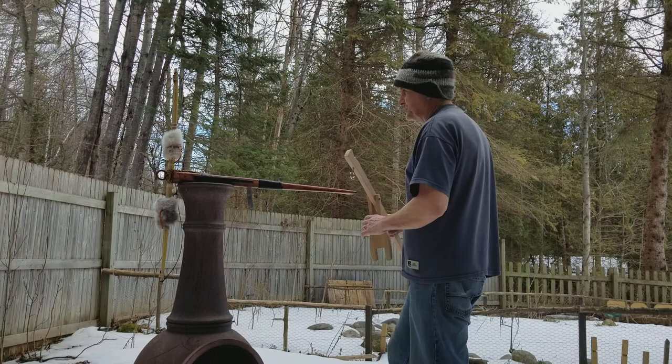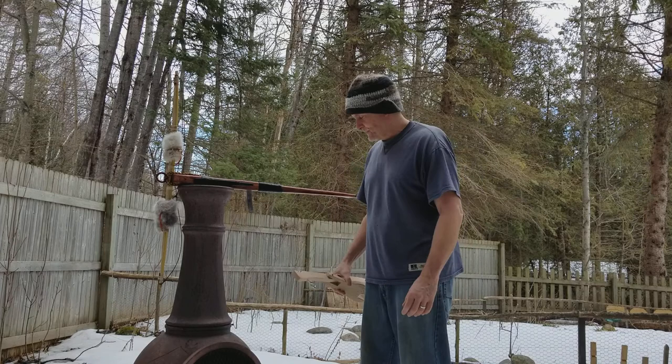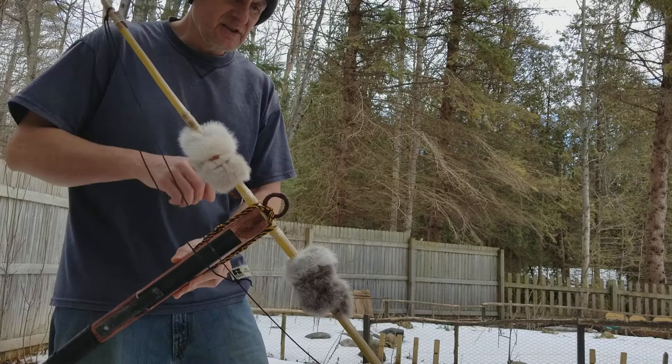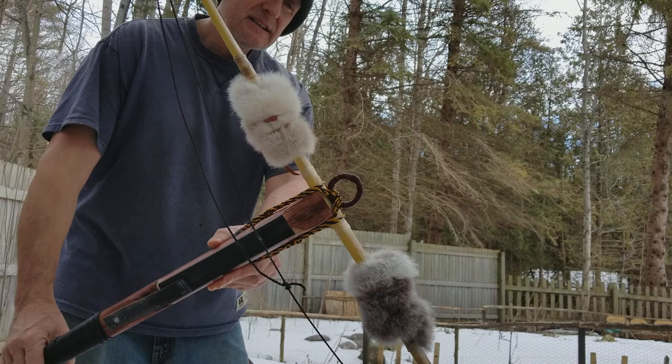Good afternoon, good morning, guten tag - welcome to the continuing saga of the crossbow. Somebody asked me to show some close-ups before I demonstrate my device here. You'll notice that I took that horrible chrome ring and wrapped it with leather.